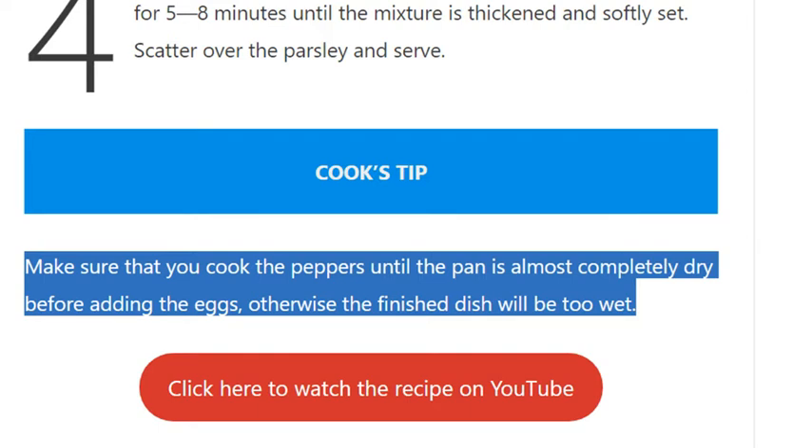Cook's tip: Make sure that you cook the peppers until the pan is almost completely dry before adding the eggs, otherwise the finished dish will be too wet.